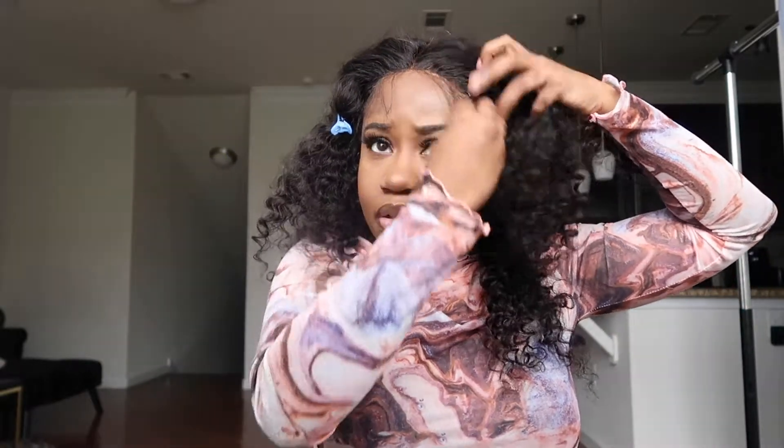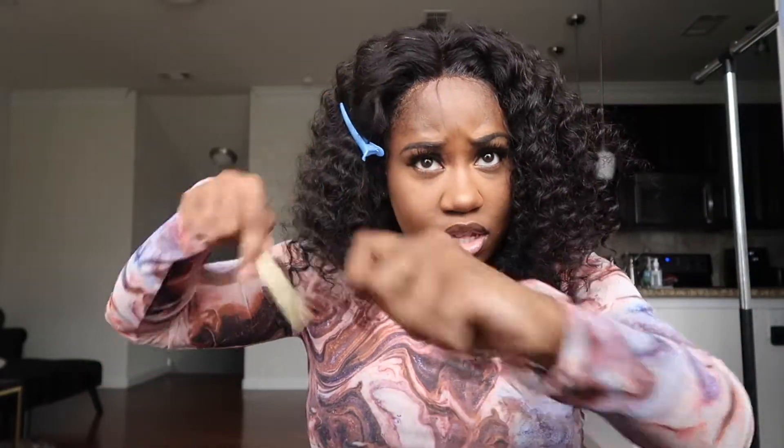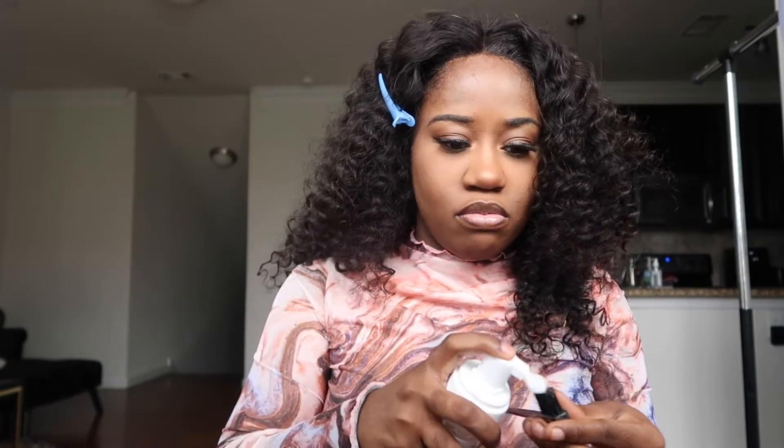Alright, the lace is off. These are the baby hairs that came with the wig, and I'm going to cut those. Luckily they didn't do a lot — just enough. Then I'm going to take some foaming lotion and swoop them into place. Sorry y'all, the dumpster is literally right by my house and they're emptying it. Anyway, I'm going to take it and swoop them into place.